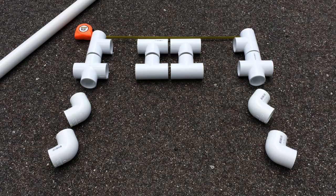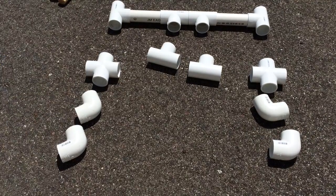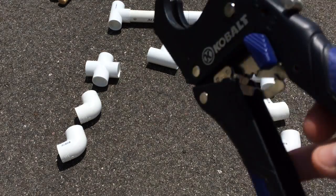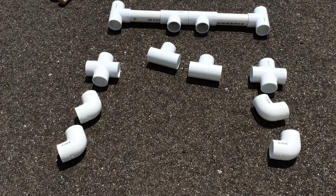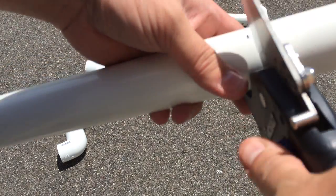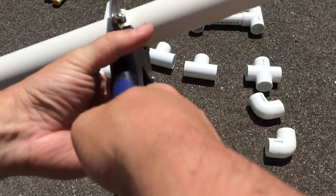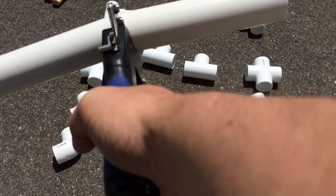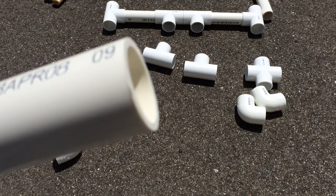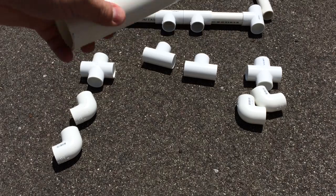I'm going to do some measurements and show you how it all fits together. The pieces between the connectors up there are six and three quarter inches in length. I got one of these PVC cutters — last time I used a Sawzall, which is effective but makes all sorts of burrs and it's a mess to clean up. With this PVC cutter, I just find my mark, go through, crunch it a few times, and it cuts off nice and clean — does not need to be sanded. I'm cutting four pieces at six and three quarter inches long for the connector pieces.